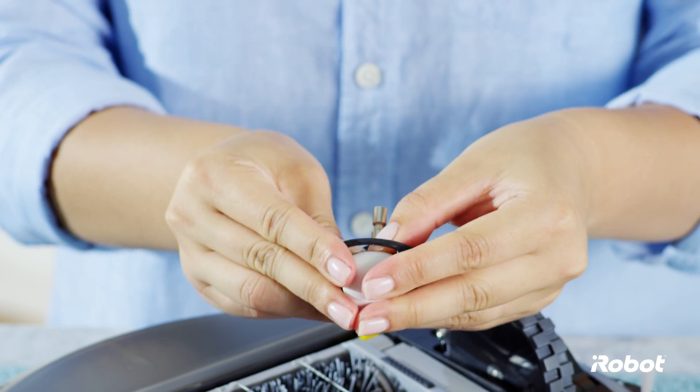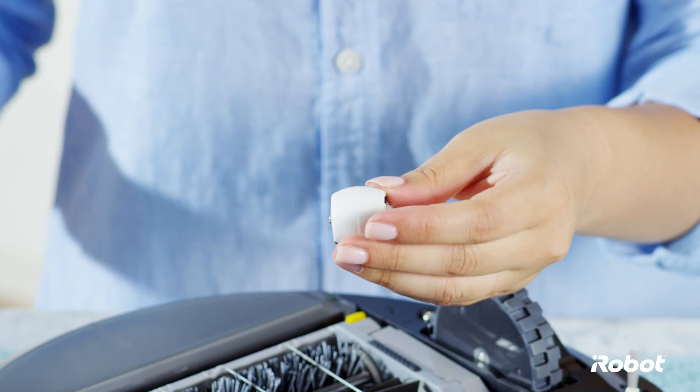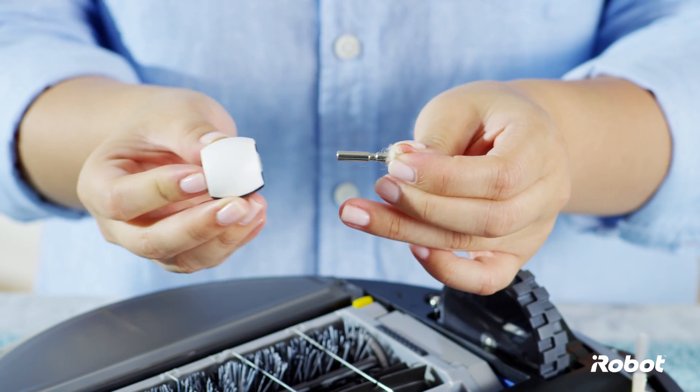Push firmly on the wheel to remove it from the wheel housing. Push firmly on the axle to remove it completely from the wheel.